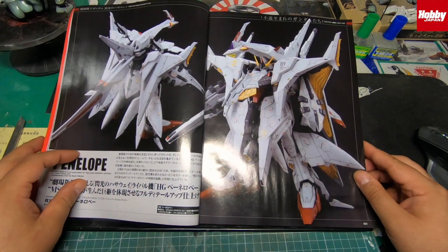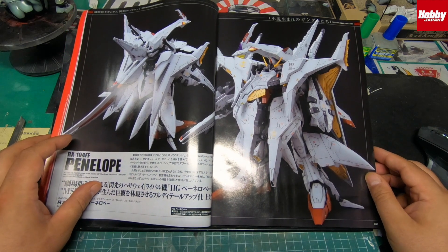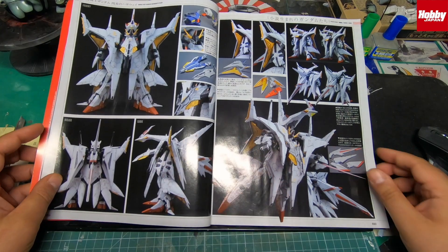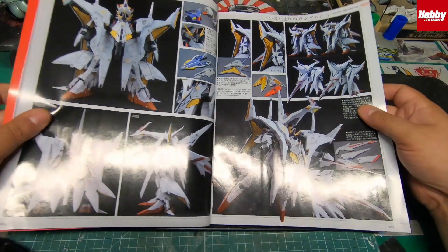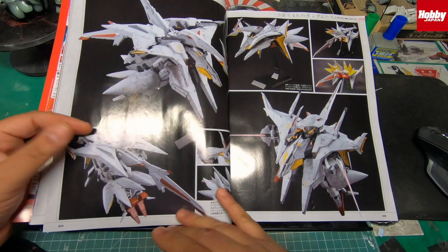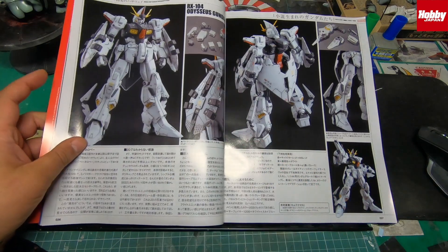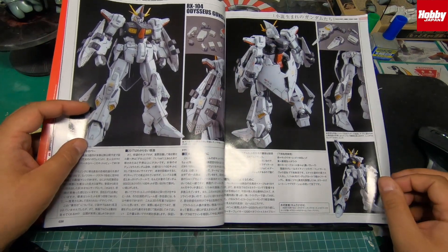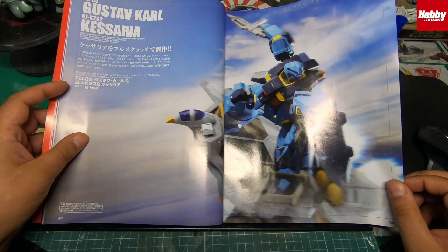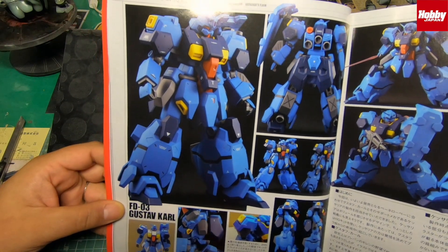This is the Penelope Gundam — how badass does this look? Lots of custom work done on here. It's a new kit that's just come out in Japan. It's a 1/144 scale high grade but it is rather beautiful, and this guy's done some beautiful work on it — lots of pictures in this magazine of the kit.